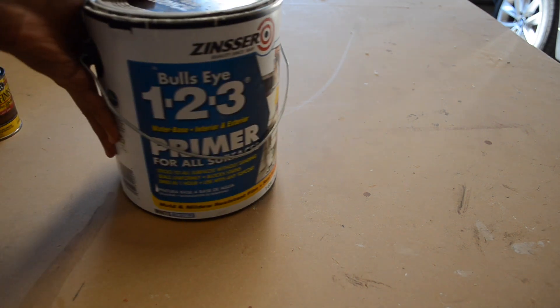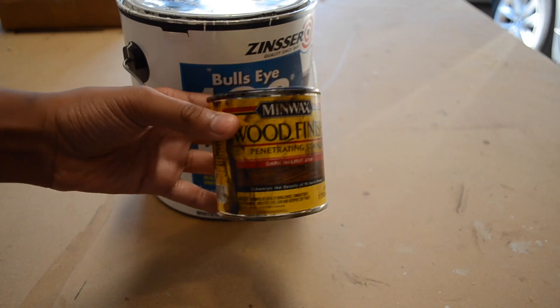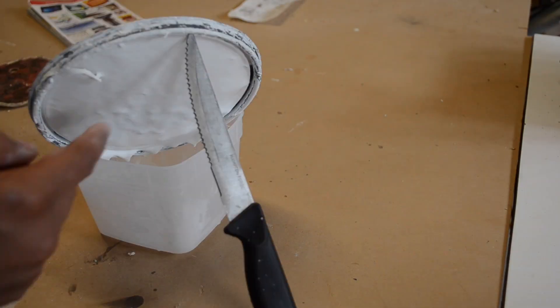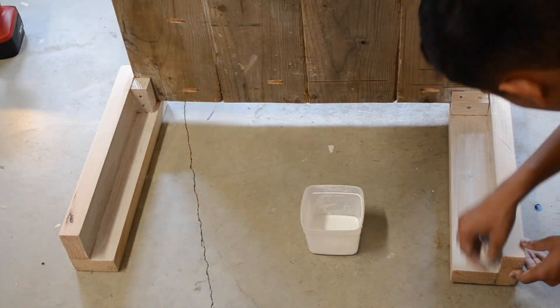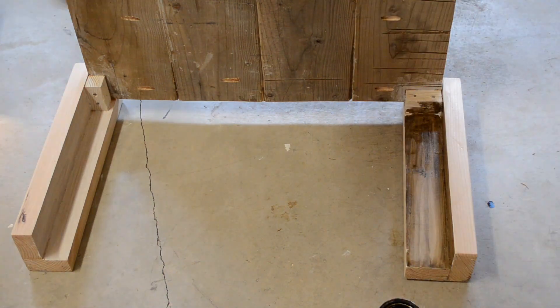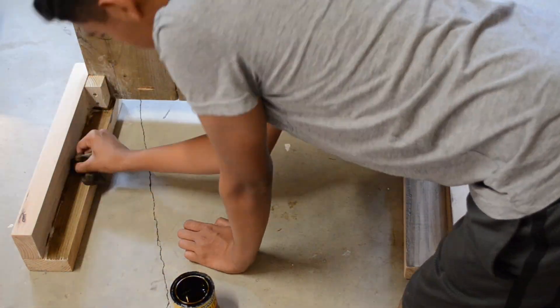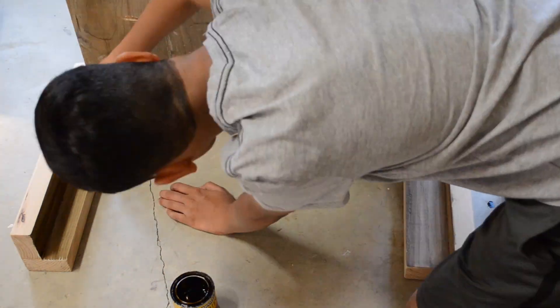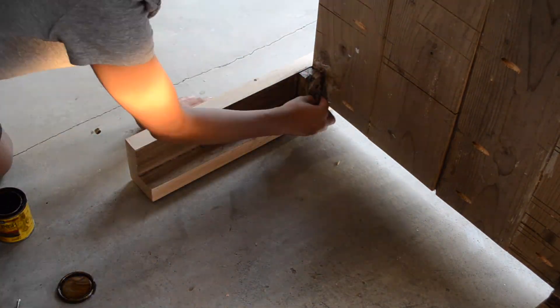Now it's time to apply the finish. I decided to go for a rustic style that ended up matching the top quite well. If you choose to go for another type of look, these supplies won't apply to you. I used a primer from Zinsser and a dark walnut stain from Minwax to finish my coffee table. I mixed the primer with water at a 1 to 1 ratio and applied 2 to 3 coats to the wood with a clean rag. After that dried, I applied a thin coat of stain to cover the base coats and continued the same process with the rest of the table until everything was stained properly.